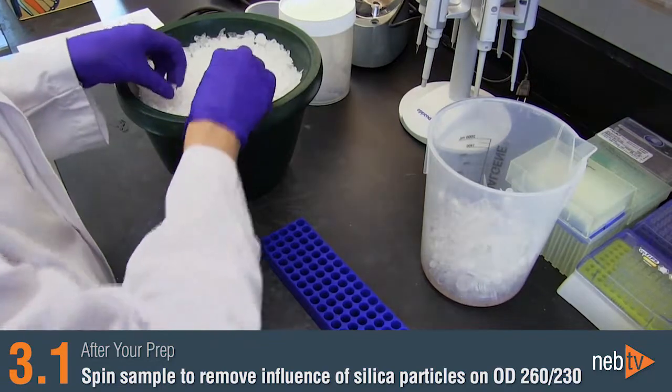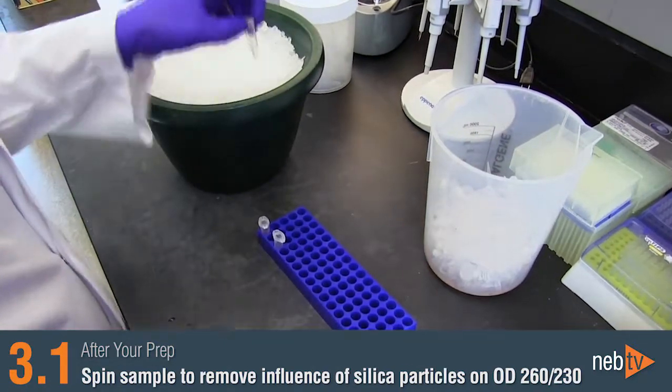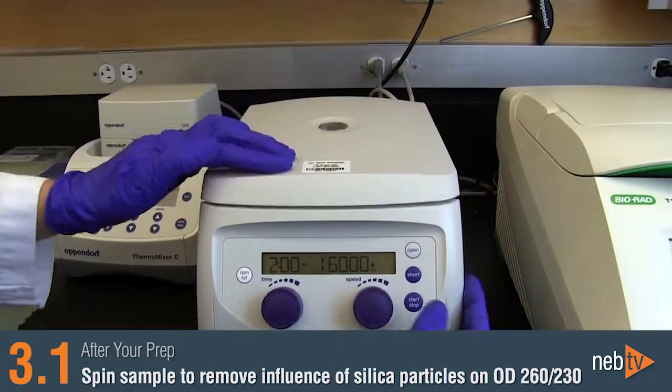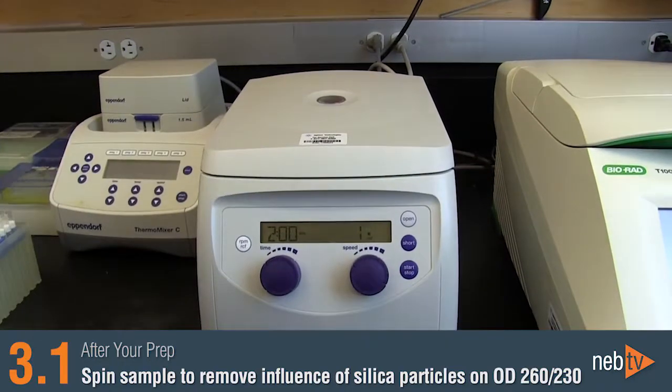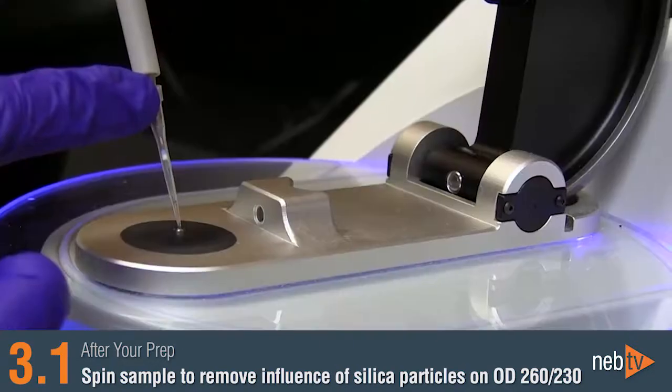In some cases, silica particles from the column matrix can be found in your eluate. To ensure that this doesn't affect your OD260-230 ratio, you can centrifuge the eluate for one to two minutes at 16,000 times G and pipette the aliquot from the top of the liquid for measurement on a spectrophotometer.